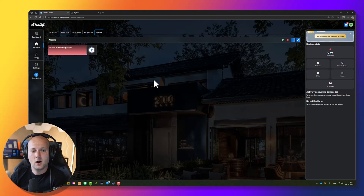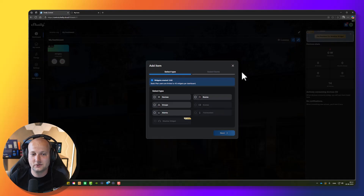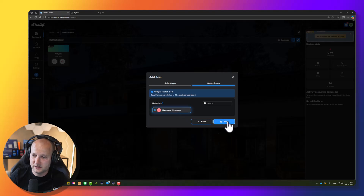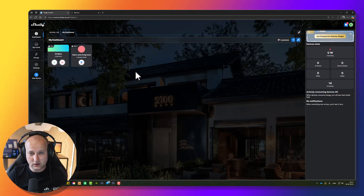I'll quickly add the alarm zone to my dashboard as well, because it makes it much faster and easier to arm your alarm. Press the plus icon, press Alarms, press Next, and then select the alarm zone you would like to add to your dashboard.